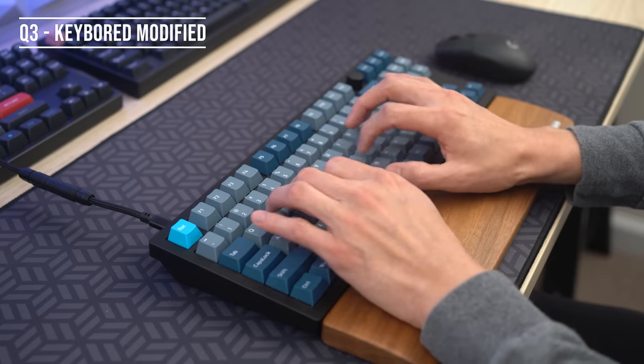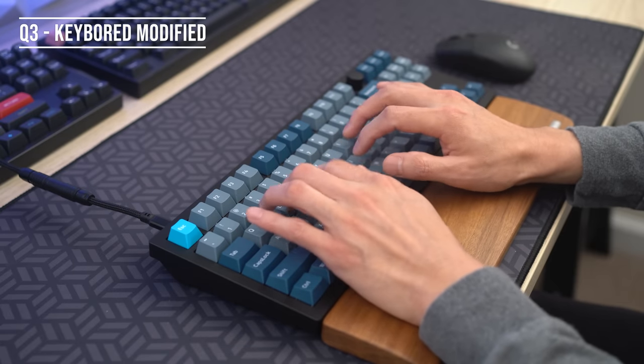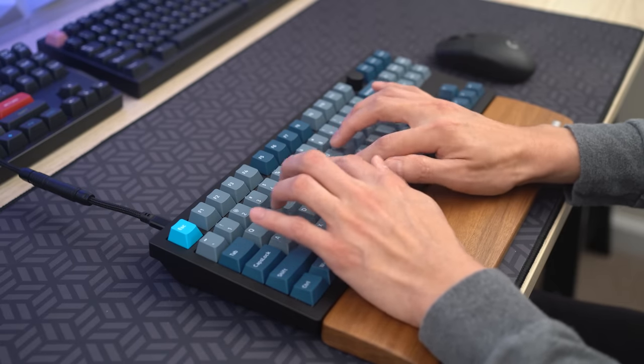Keychron does it again with a nicely designed, feature-packed TKL this time, with great typing feel and sound. It's also a three-peat because some of the quirks you have seen with the Q1 and Q2 are also shared here as well.